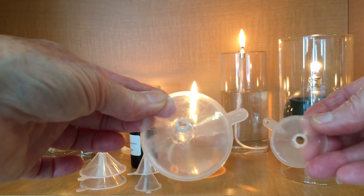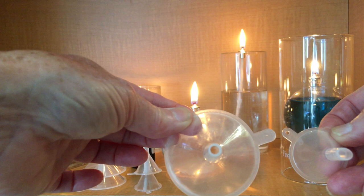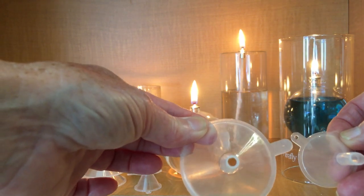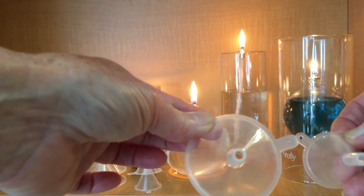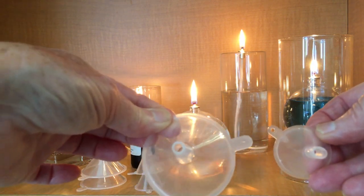What you will notice, however, is that the smaller funnel's opening size is about three-sixteenths of an inch, and the larger one is about an eighth of an inch. So there's about a sixteenth of an inch difference in the holes.